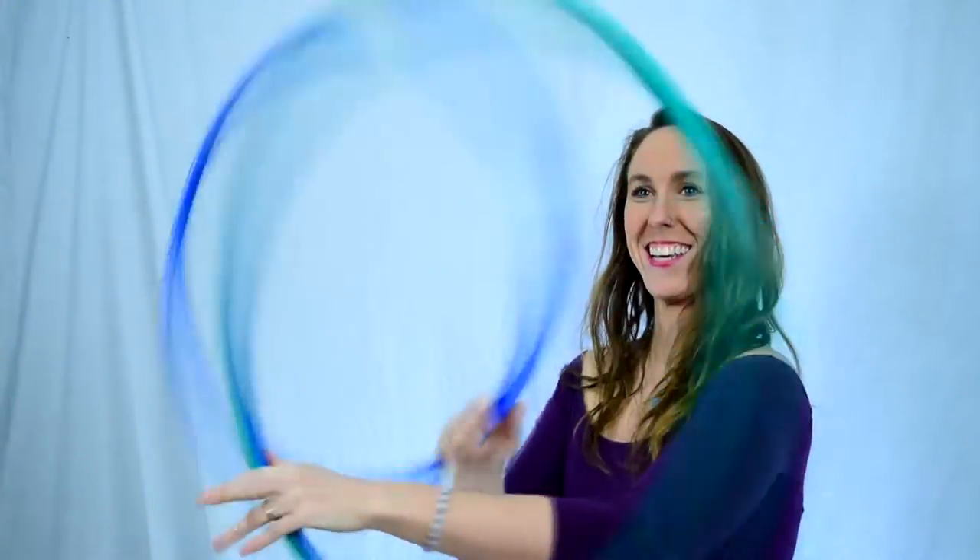Hi, my name is Kayla Flow Jam and today I want to show you a thread the needle variation combination move that's great for your doubles flow. Prerequisites include thread the needle and a palm spin.